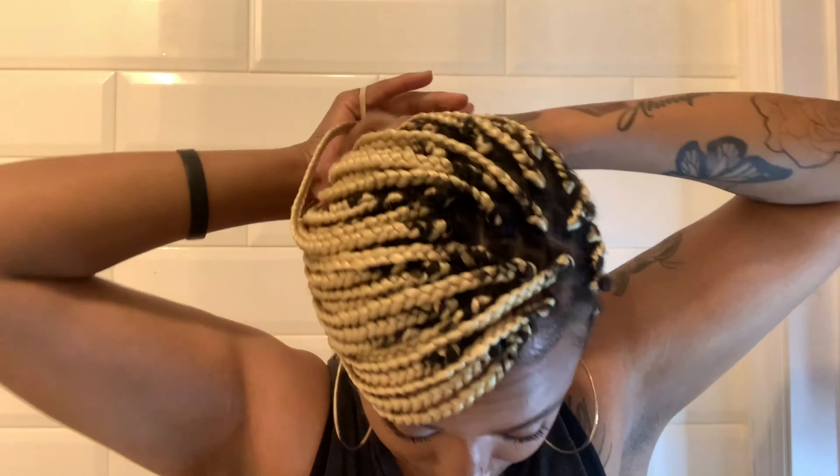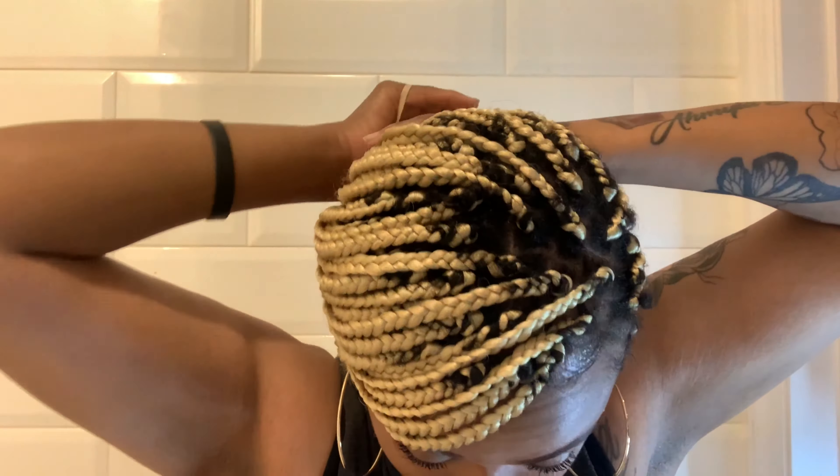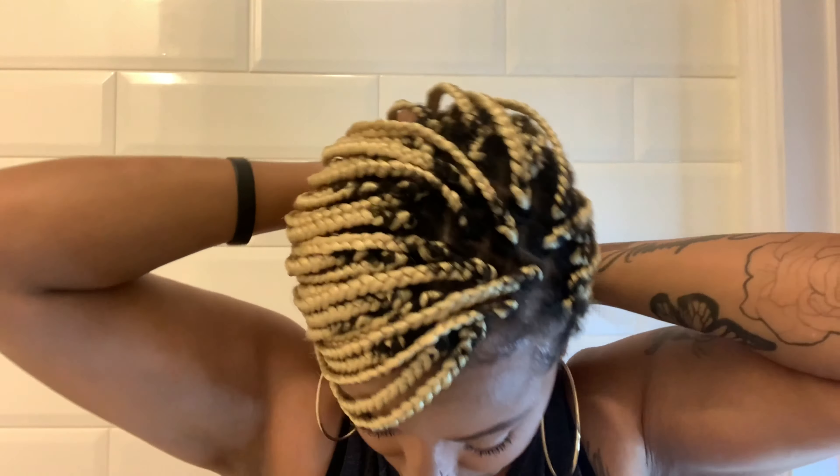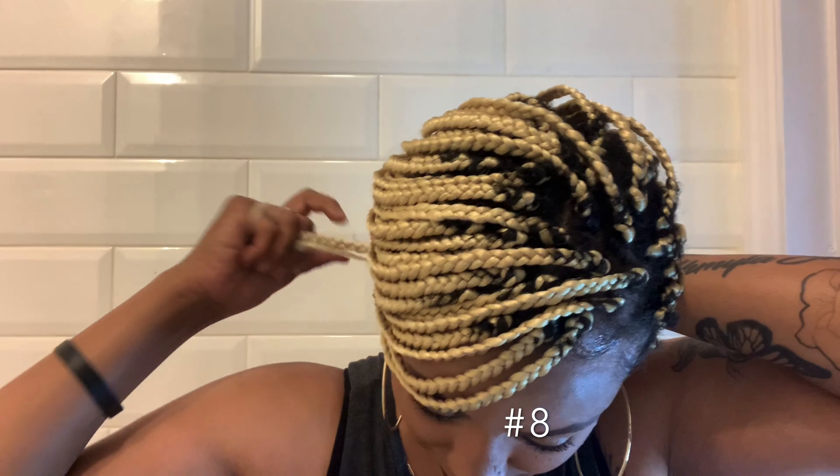Going into number seven — something easy, something you can do to make it look cute so it won't look so plain. You can just pull your braids back, but if you want to look cute, put a little swoop on the side. Make that ponytail sexy without a rubber band. Watch this: just grab a piece of your hair and wrap it around that ponytail — you don't need a rubber band, sis.